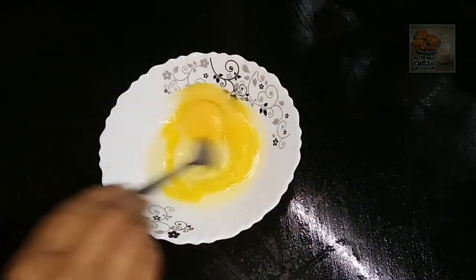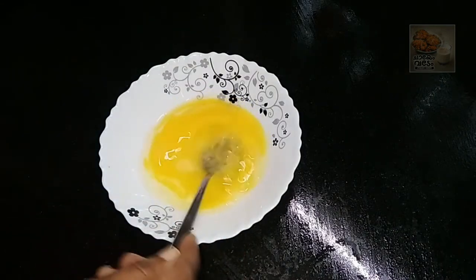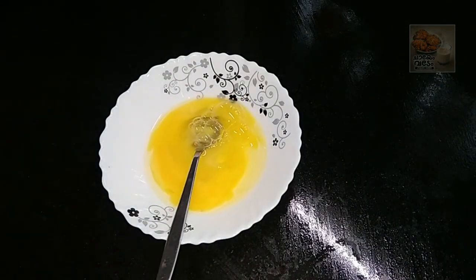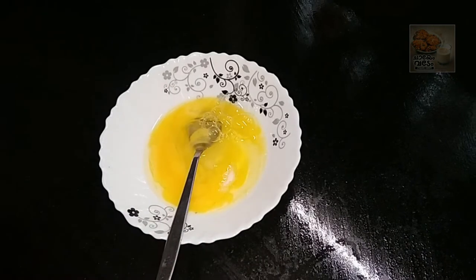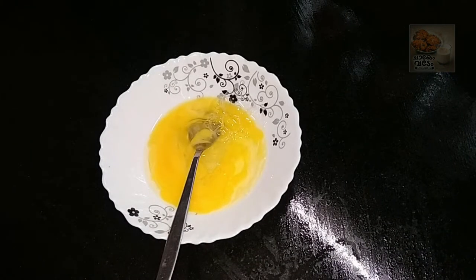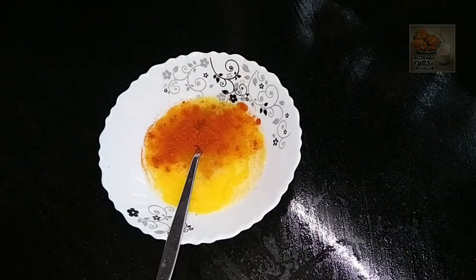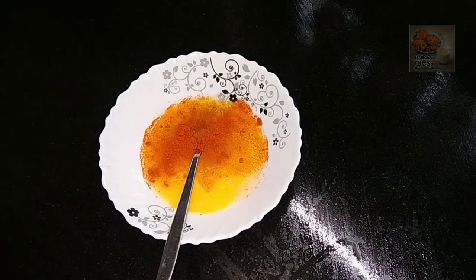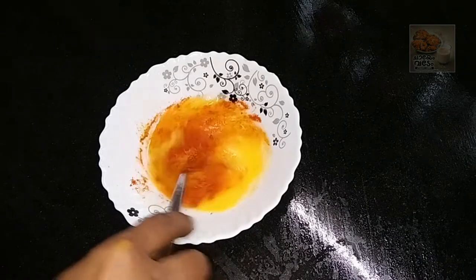I will put a little bit of dough. It is also spicy. If we want to add some salt, we have to mix this. Add a half teaspoon of butter and mix it in.